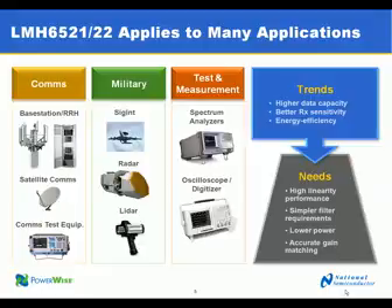The LMH6521 and LMH6522 were designed with many applications in mind, although the communications markets were the primary focus. The communications markets focus on base stations and remote radio heads, in addition to satellite communications and communications systems test equipment.